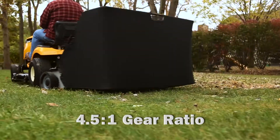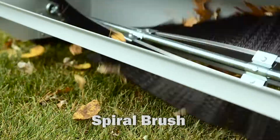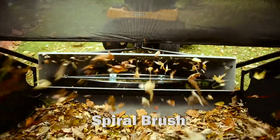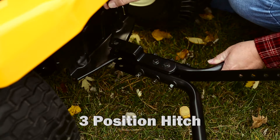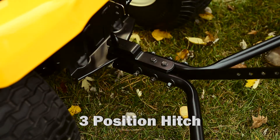A 4.5 to 1 gear ratio combined with Ohio Steel's patented high efficiency spiral brush provides superior sweeping action at any speed. A 3-position hitch allows for use with any lawn tractor without the annoyance of easy-to-lose spacer rings.